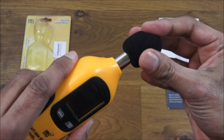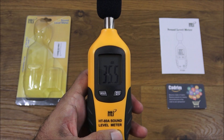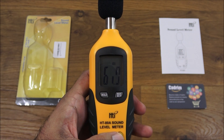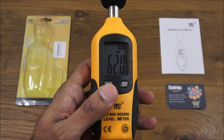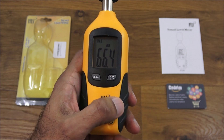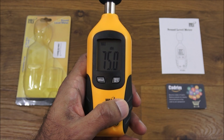Let's put that back on and turn it on. Testing — one, two, three — you can see it moving. If I hit hold, it holds the value as it says, pretty straightforward. If I hit maximum, one, two, three — it will hold the maximum value there.